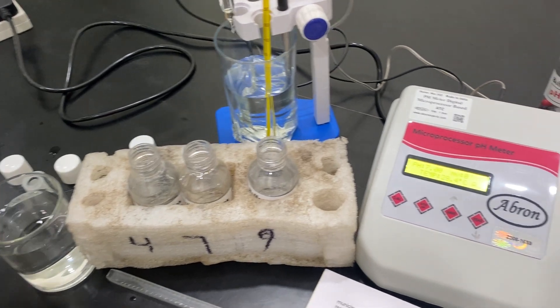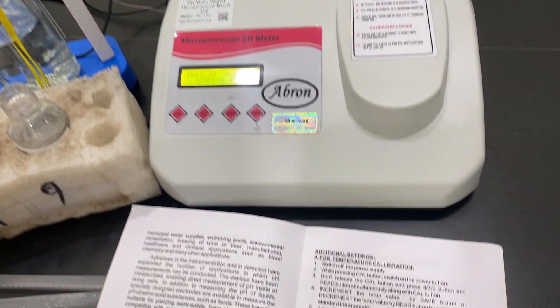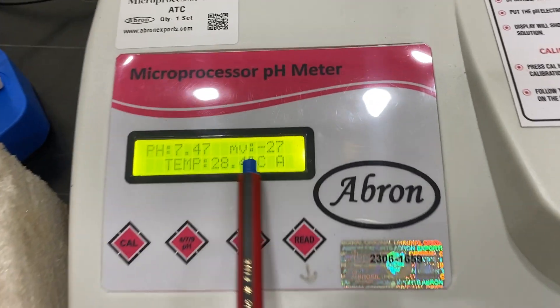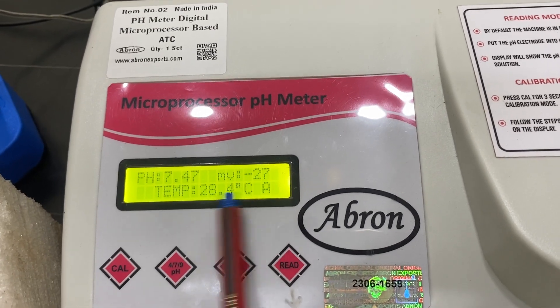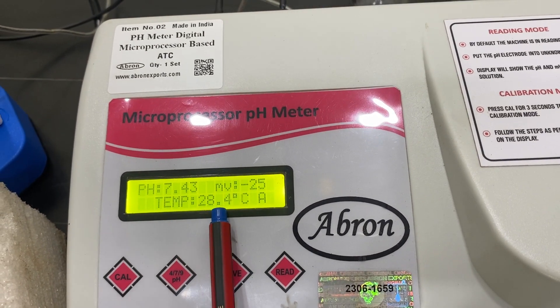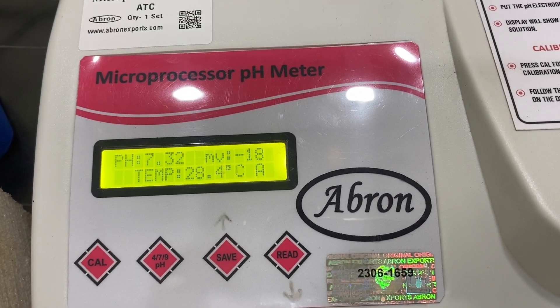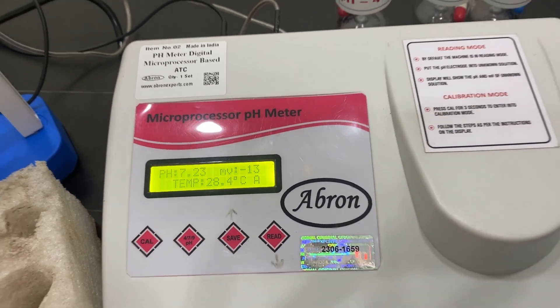Now I am putting the electrode in an unknown solution. The pH is coming up as 7.45, mV is minus 27, and temperature is 28.4°C. I can adjust the electrode so the solution is settled and it shows the proper reading.